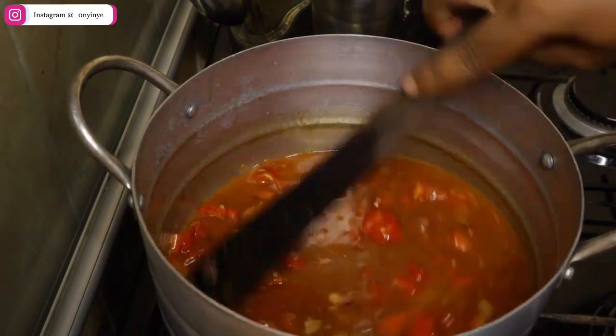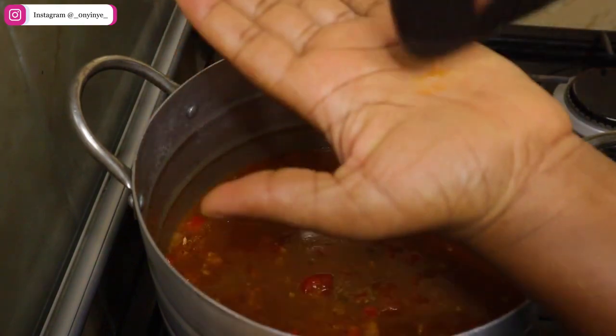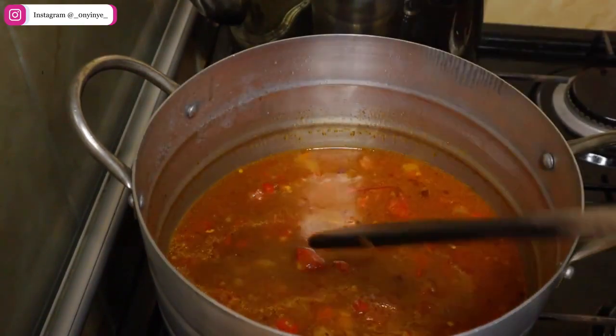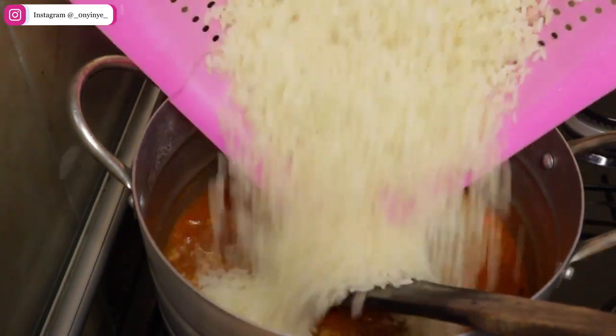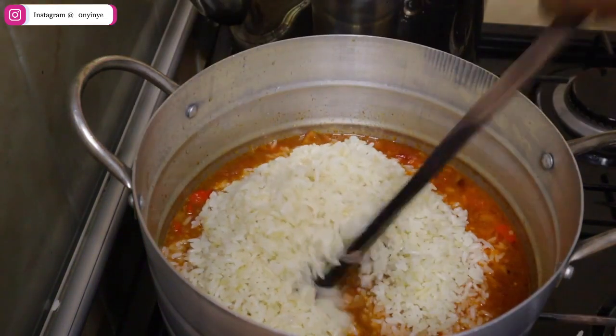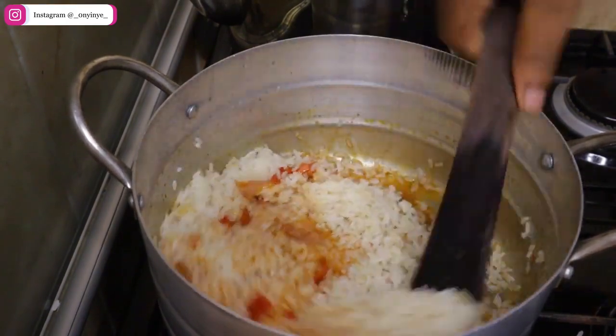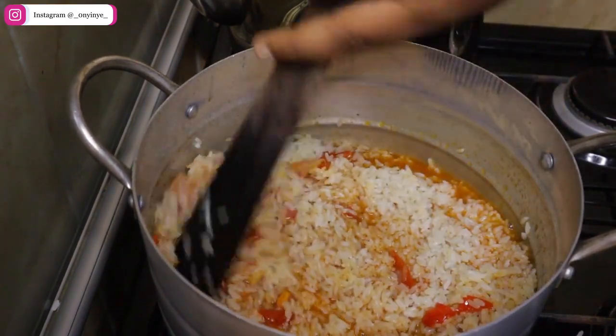Now it's time to adjust the seasoning. Check if you still need to add salt or extra peppers if you can take the heat. Now pour the par-boiled rice into the mixture. Combine thoroughly to avoid burning. I added extra dry peppers and cover the pot, allowing it to cook.